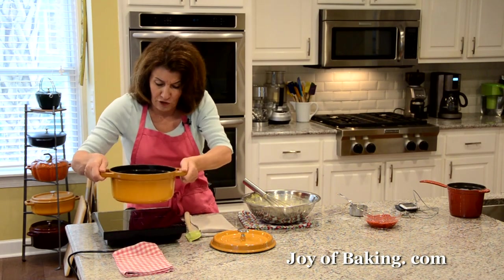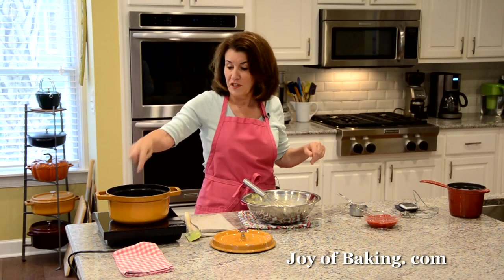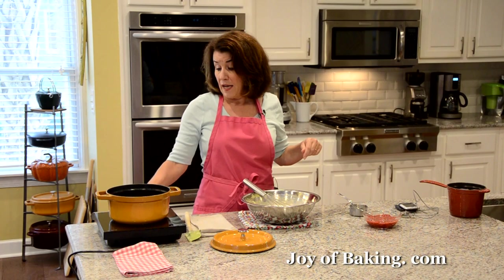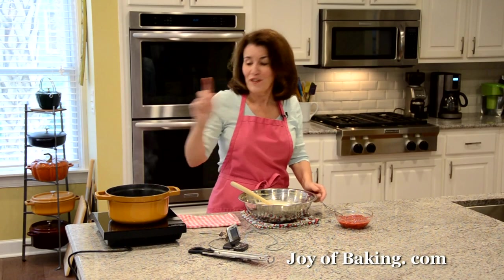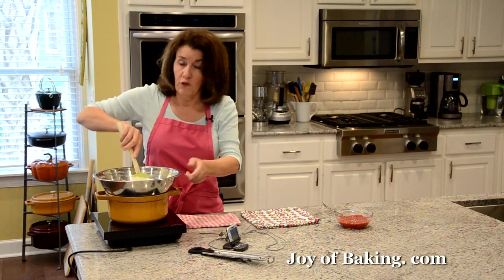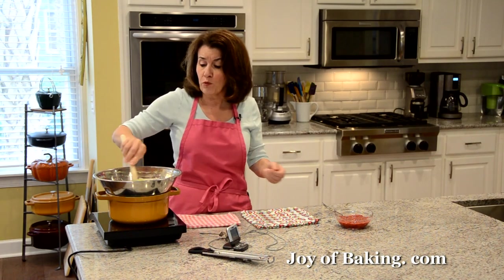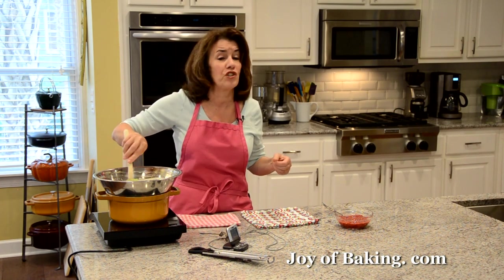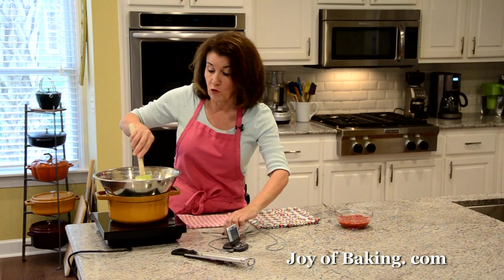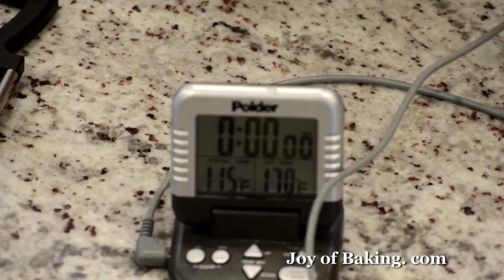Put about an inch — two to three centimeters — of water in your saucepan and bring it to a simmer. Set the bowl of custard over the simmering water and stir it constantly using a wooden spoon or heatproof spatula. We are going to bring this up to 170 degrees Fahrenheit, which is 77 degrees Celsius. You can use a mercury thermometer or a digital thermometer. Stir constantly — we do not want to cook those eggs.